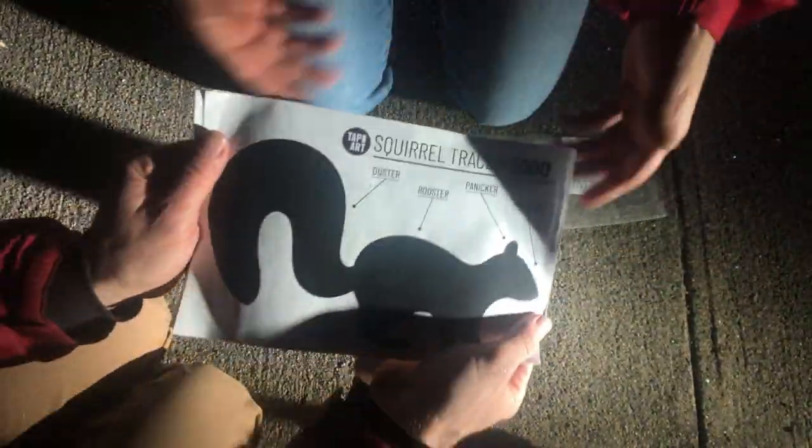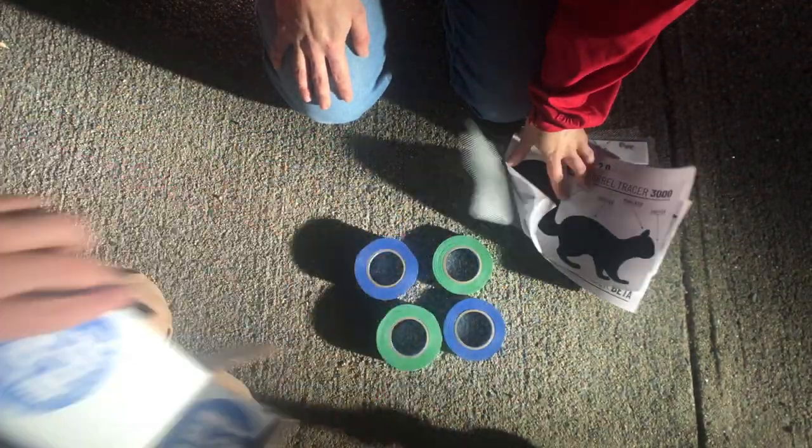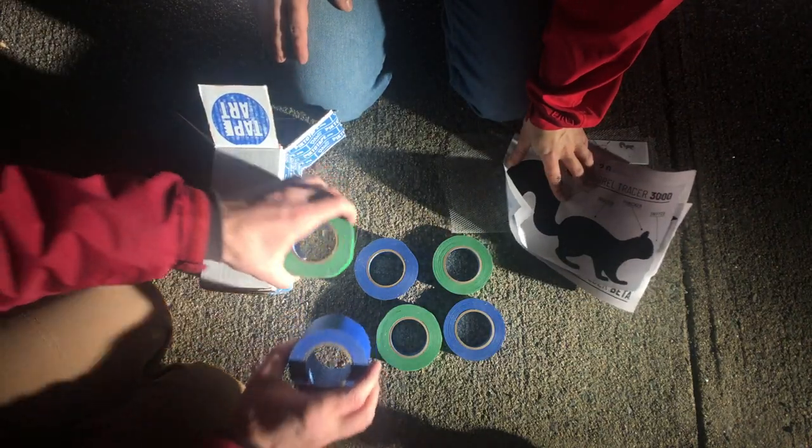Opening it up, inside there is the Tape Art Tracing Mesh, the Activity Booklet with 10 Tape Art Activities, the Squirrel Tracer, Fish Tracer, and Bird Tracer, and finally the Picto Tape in three different widths and two different colors.